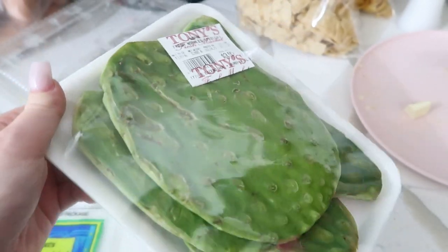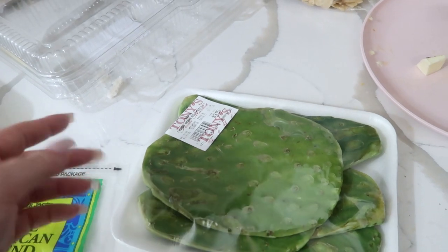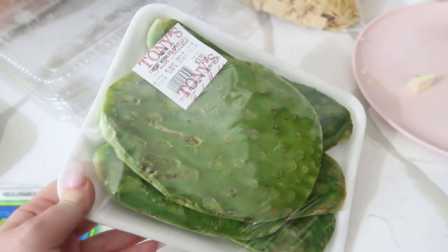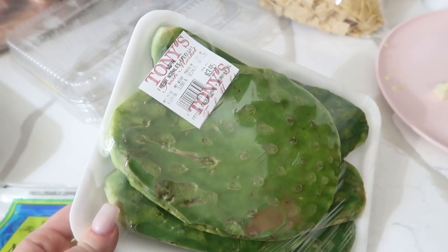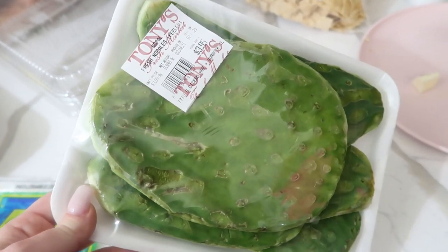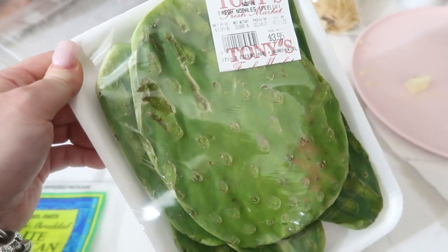I get mine at the produce market, and I just get them already with the pricklies taken off. You can get them with those and take them off yourself. Or if you can't find it fresh, they do have it in the jar. I've never had them in the jar, but if you're going to buy them that way, I would really recommend rinsing them well. Anyway, we're going to go ahead and slice this up and I'll show you how I cook it.